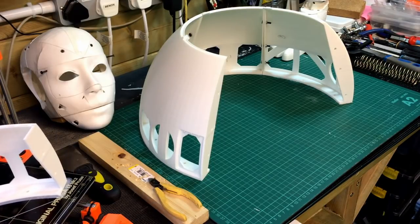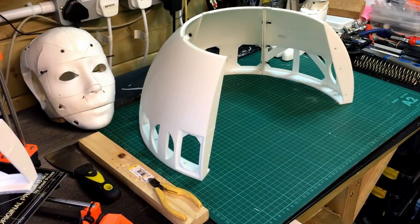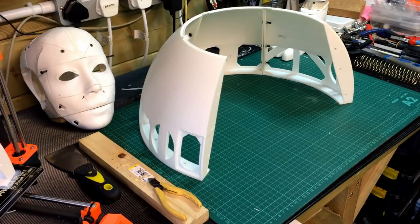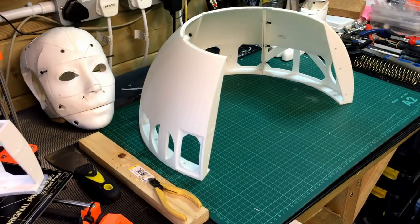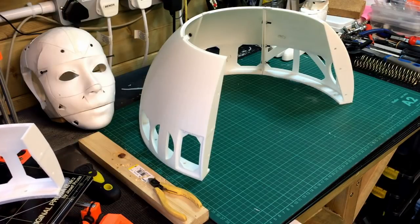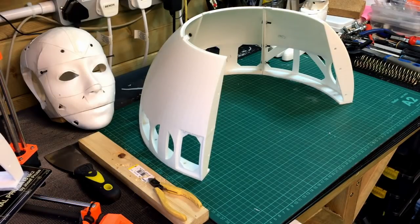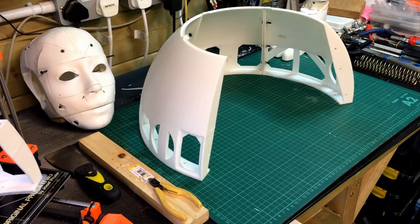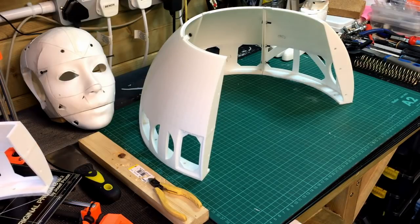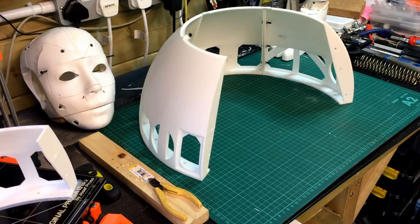Go and check them out and support him on Patreon if you're going to build one of these, because that's something I'm going to be doing. He's got all the STLs for pretty much his whole build. I think he's working on the third drop-down leg part at the moment. This is his version two droid — version one was more based on James Bruton's version.